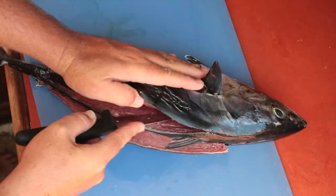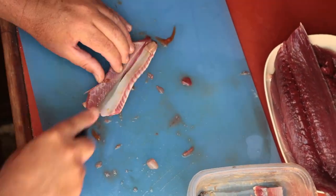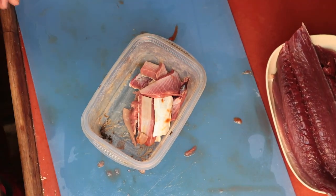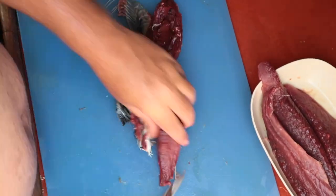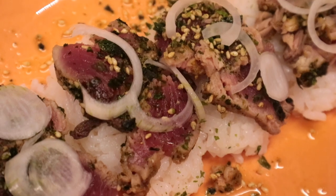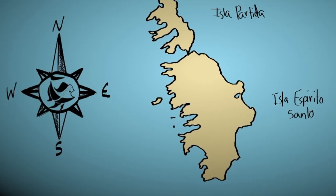We learned from a local charter captain that the fish we once thought was bonito is actually something different. A berelete is darker meat no matter how well you bleed it — no problem for us though. Seared quickly in the frying pan and topped with some sesame seaweed, it made for fine dining.